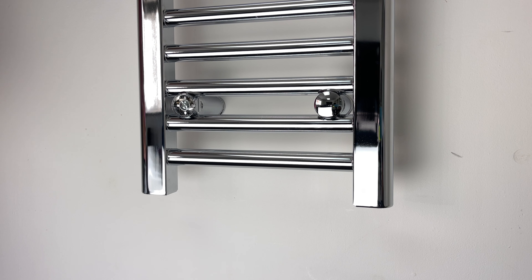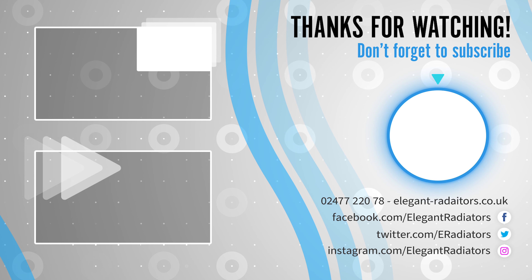I hope you find our video helpful. If you missed any point, please comment below. Don't forget to like the video. See you in the next video.